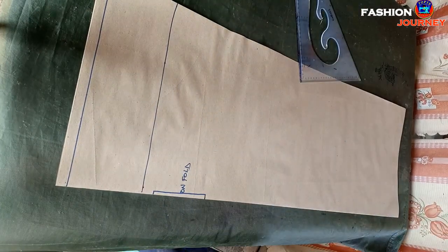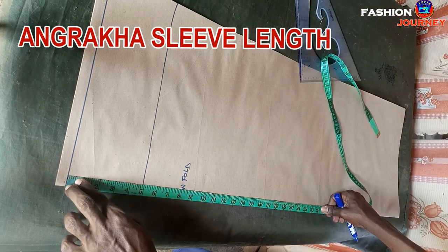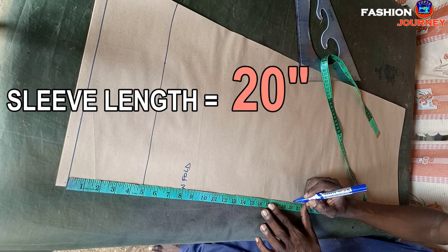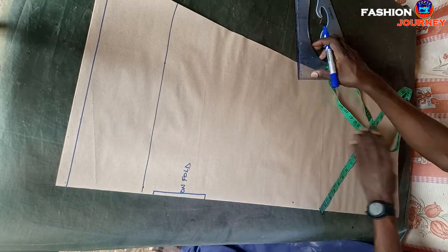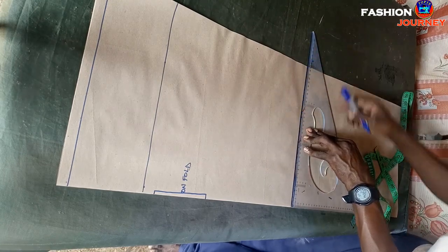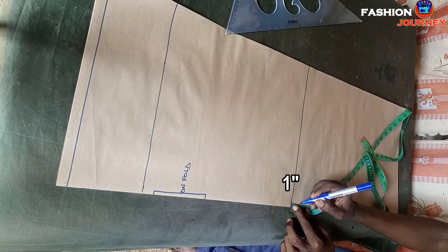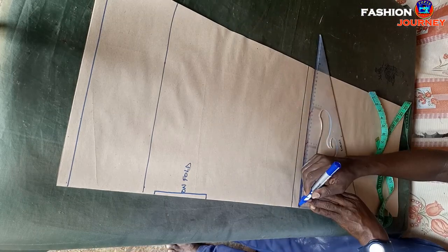Next is marking the angakra sleeve length. From the starting point I measure downwards sleeve length; my client's sleeve length is 20 inches. I mark 20 inches and square across a straight line. I also add one inch bottom hem allowance and square across a straight line.